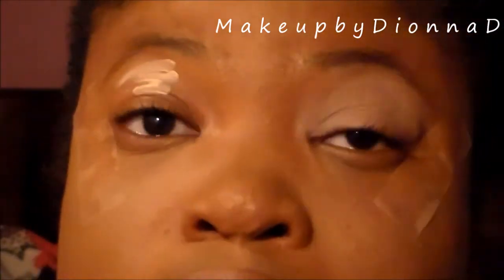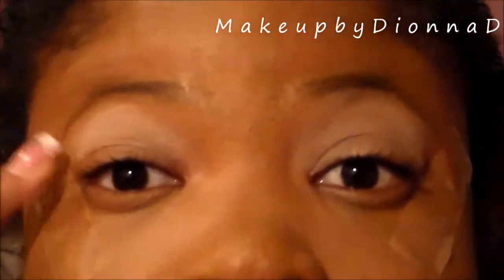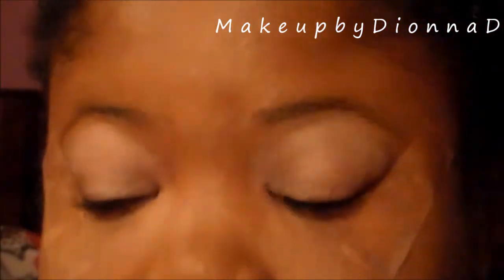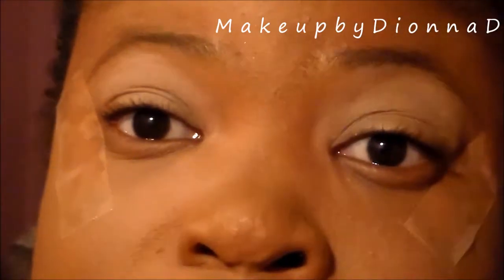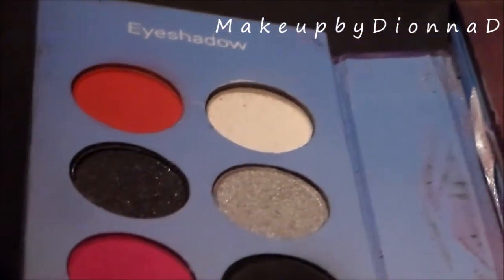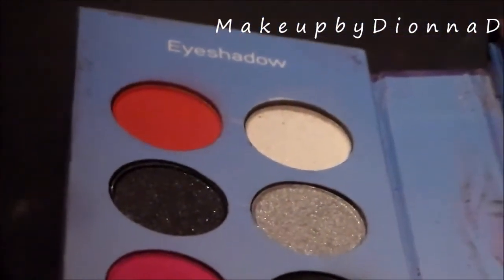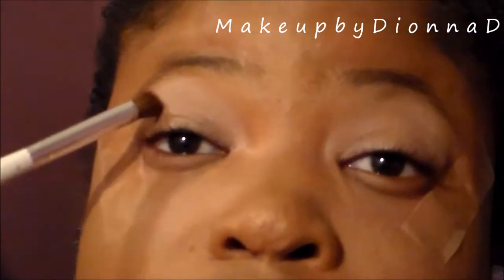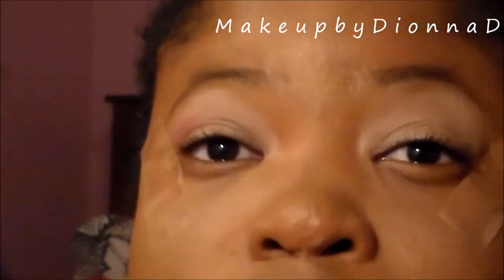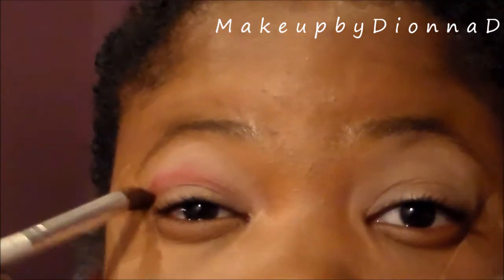We also have to make sure that we don't use too much primer because eyeshadows can crease, so be careful with that. I've already applied tape. Now I'm going to take the BH Hollywood palette, take the red — I love that color — and apply it using an ELF pointer brush as my translucent color.